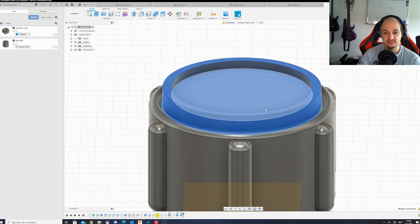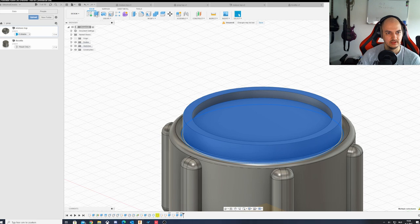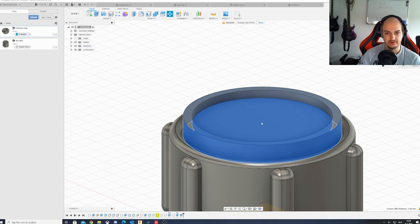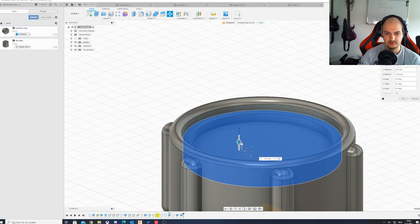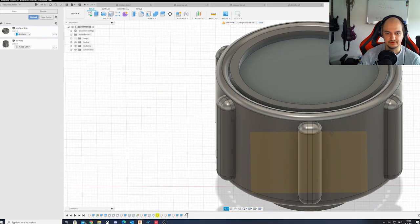This cap is a separate body object compared to the main knob, which is what we want. So we're going to modify the bodies - grab this body and move it in just slightly.